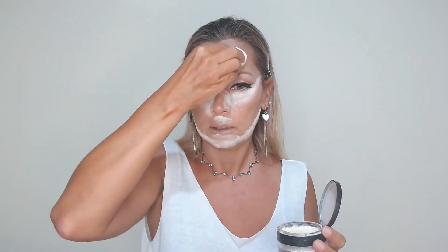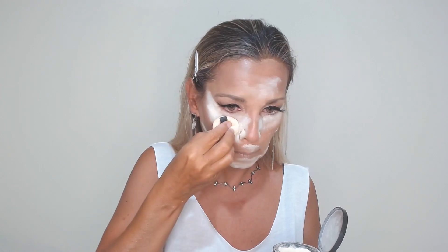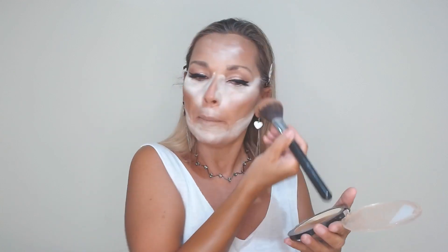On the chin and between the brows, on the forehead — we leave most product under the eye area near the nose. We leave it about 2 to 3 minutes; if you have oily skin leave it about 15 minutes. Now I'm going to take my Wet and Wild contouring palette and apply my contour, applying it on the same points I applied the liquid cream product previously.